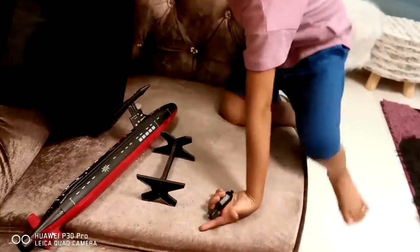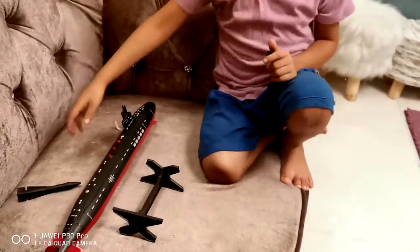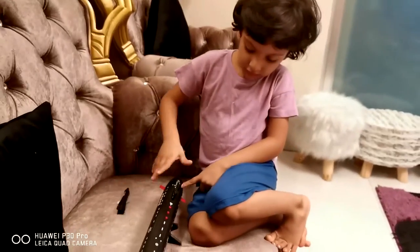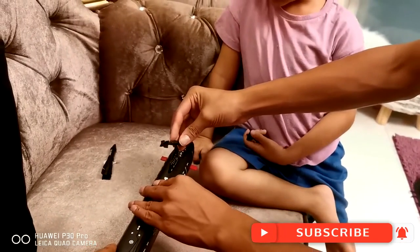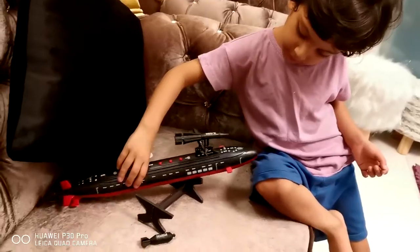Okay Raffan, set it down — you can set it down like this. Like this. Wait wait wait, like this. So Raffan, is there any sound to this?